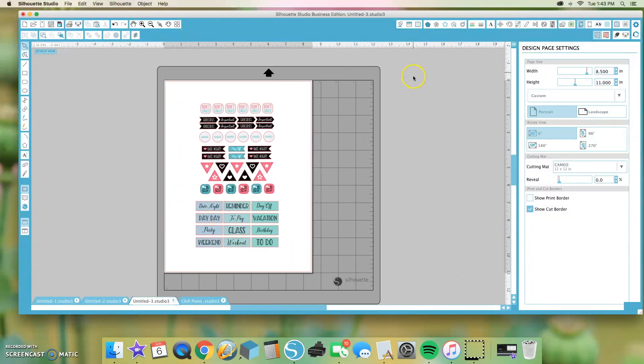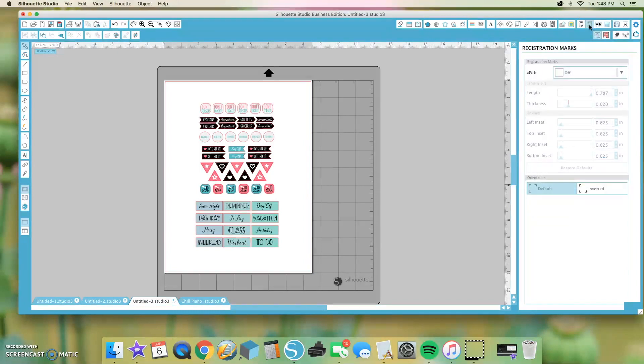The first thing we want to do is turn on the registration marks. We're going to go up here to the registration marks window, then come over to Style and click Type 1, which is for the Cameo, Portrait, and Curio — pretty much all of the current machines that Silhouette has right now.